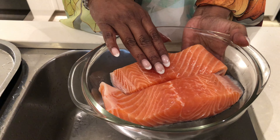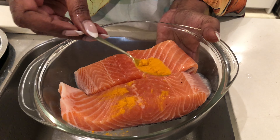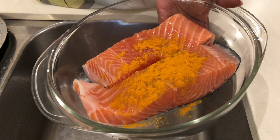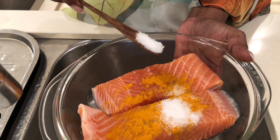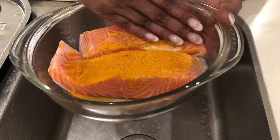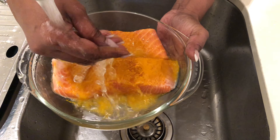I'm going to wash this beautiful red salmon. Before washing, we are going to add a bit of turmeric to it. The reason I'm doing this is to get rid of any fish smell. If you have lemon you can add lemon instead of salt, but I'm using salt today. Just rub it on the fish nicely and then rinse it off.